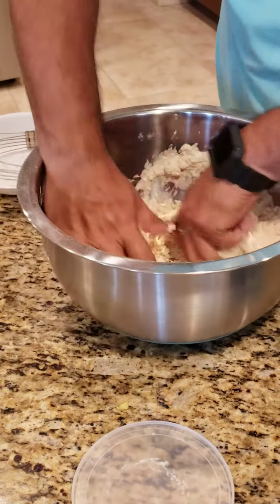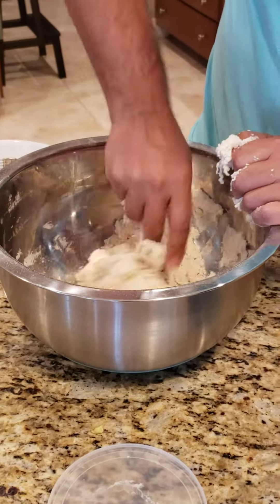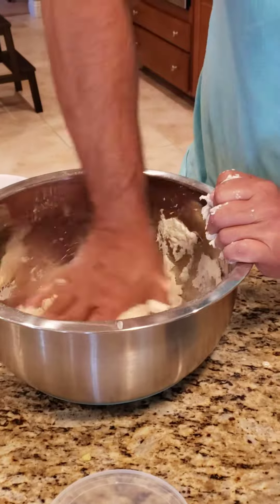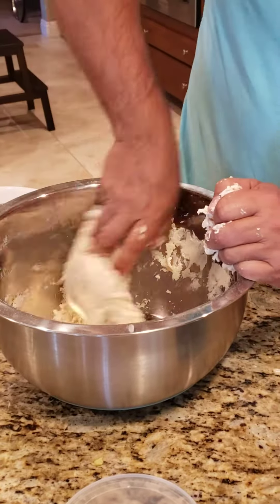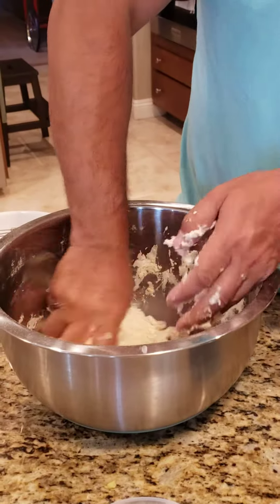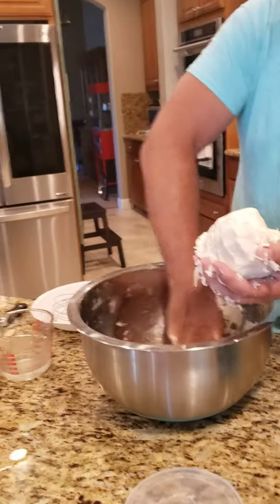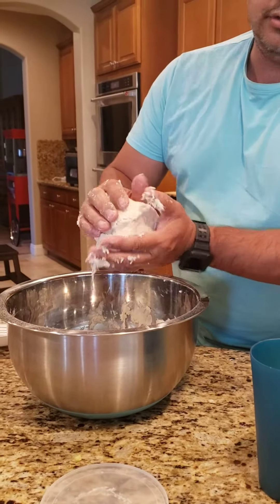Once you get it to that consistency, you're gonna take it with your hands and basically kind of knead it a little bit. I don't like to over-knead it, but it can probably use a little bit more water. Then you get it into a ball, about like this, and then I like to let it rest for a little while before I go use it.